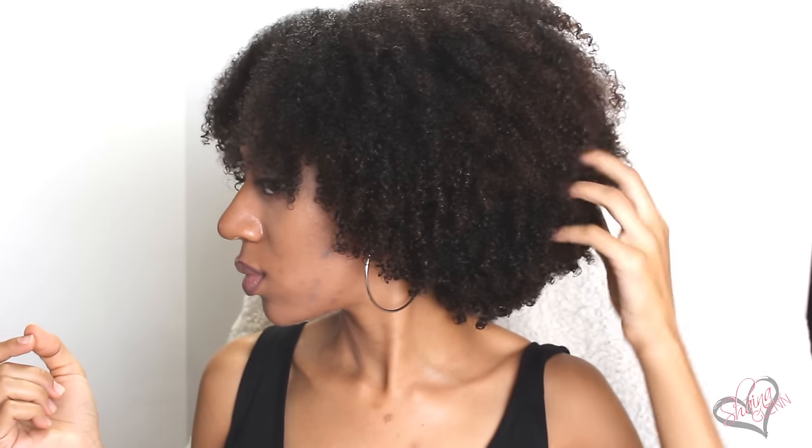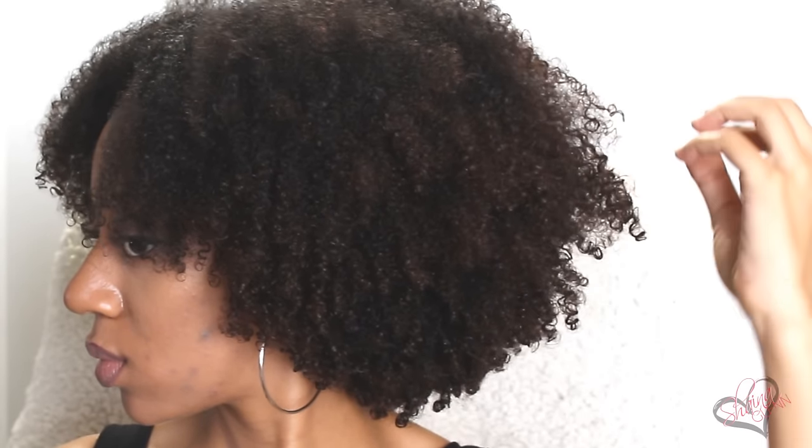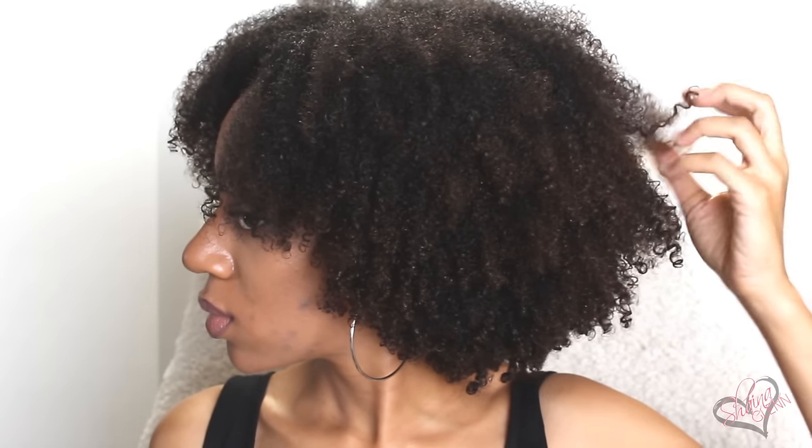Now it's time to cut my curls. Since I had a heat damage fiasco earlier this summer, I cut off all the heat damaged hair that wouldn't revert and let my hair grow out without doing much for the past couple of months. I know a lot of you will say there's nothing wrong with my hair, but knowing my hair, there are some curls that are a little different than the others, so I'm gonna go ahead and shape it up.